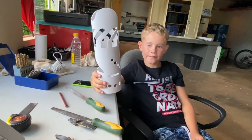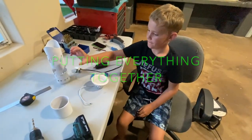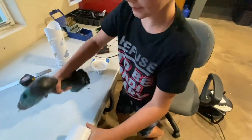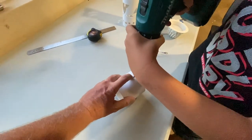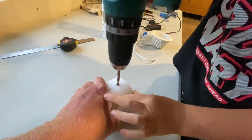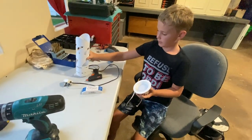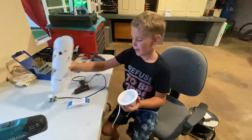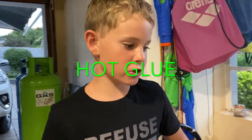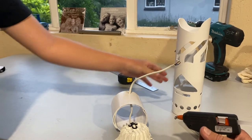So now I've finished sanding. Now I'm going to be putting the light in. I've got an old light, my fitting and my base. So first I'm going to drill a hole in the base. Now I'm going to hot glue with the hot glue gun — the base to this. My dad is going to hot glue the base to the light and then the light fitting to the base.